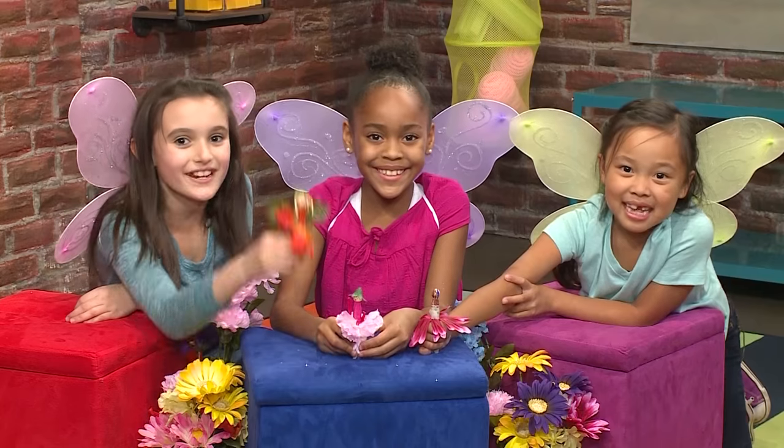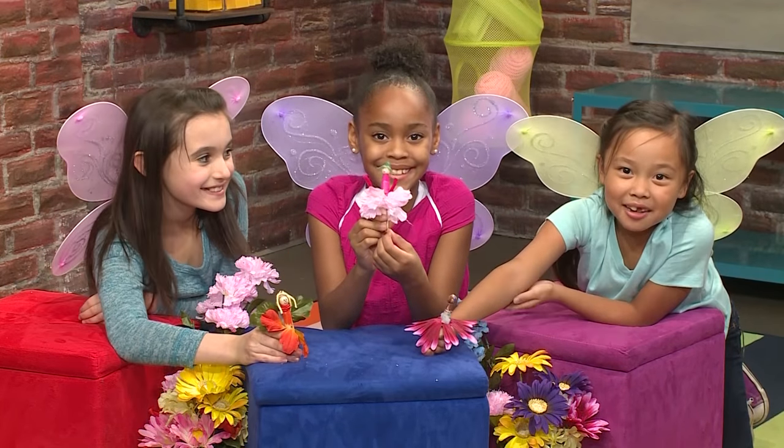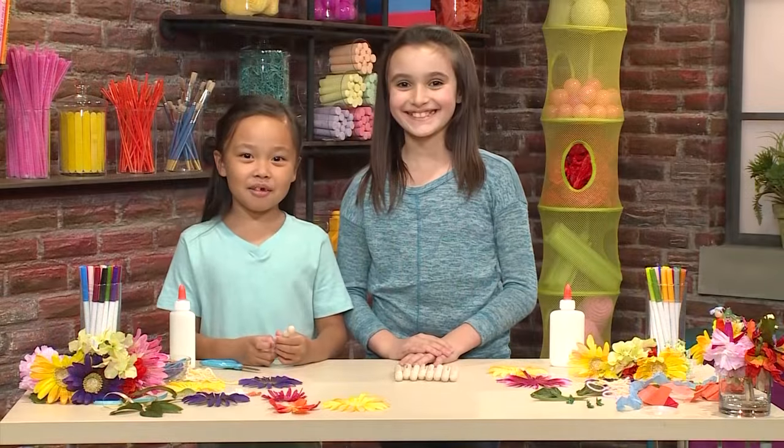We made Flower Fairies! And we're going to show you how to make one so you can play too! This is how you make a Flower Fairy.